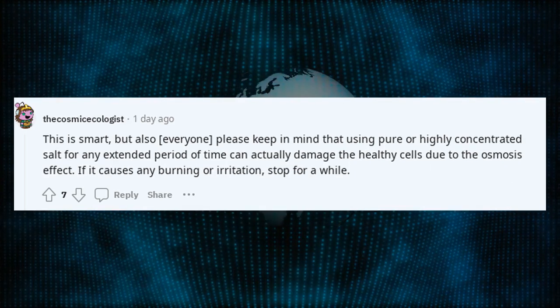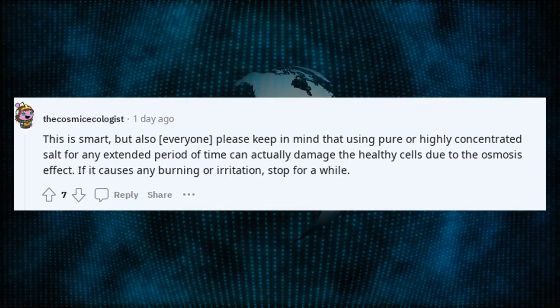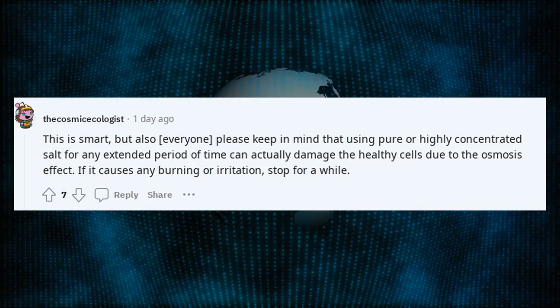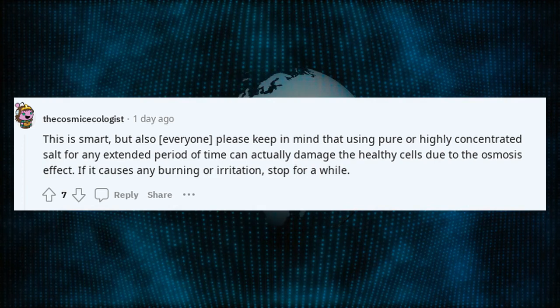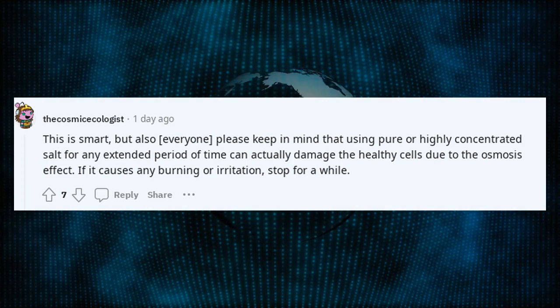This is smart, but also everyone please keep in mind that using pure or highly concentrated salt for any extended period of time can actually damage the healthy cells due to the osmosis effect. If it causes any burning or irritation, stop for a while.